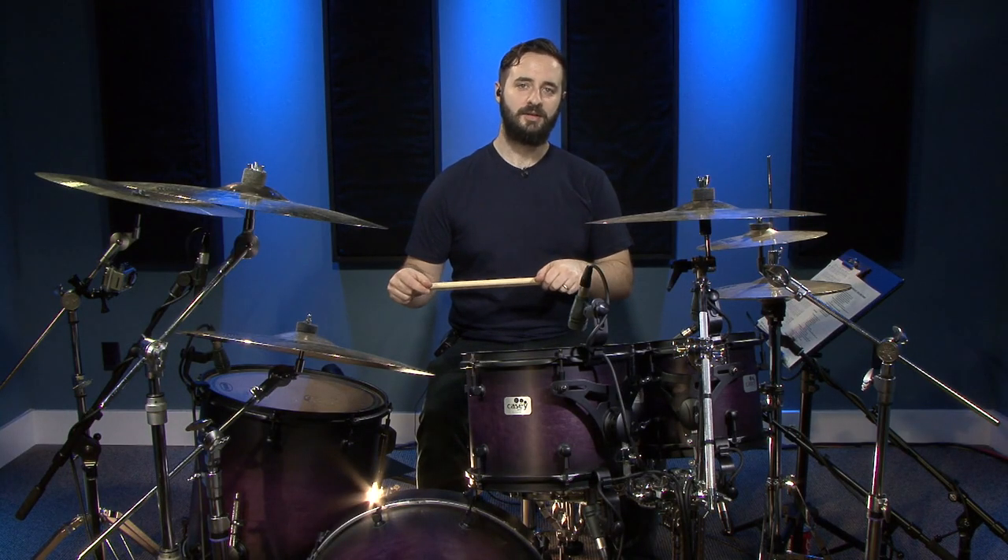This first beat is very common to a regular rock beat except we're going to have four sixteenth notes on the bass drum followed by the snare drum. I'll show you how that sounds.